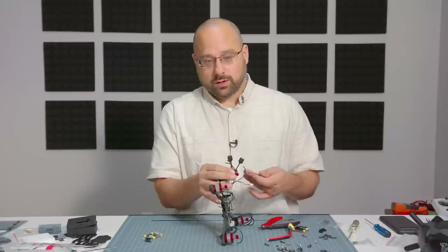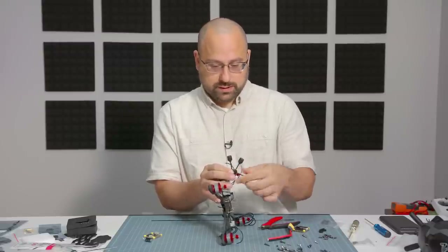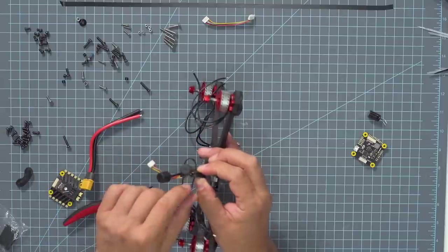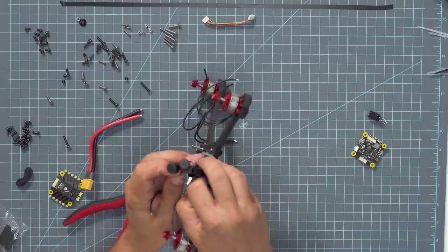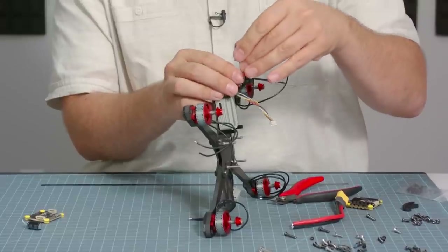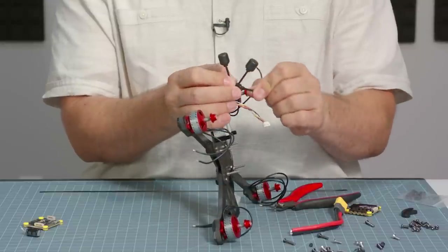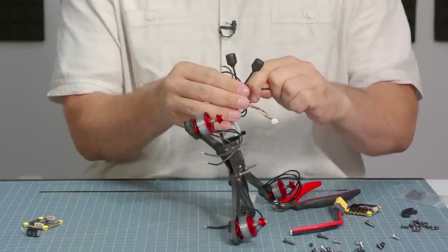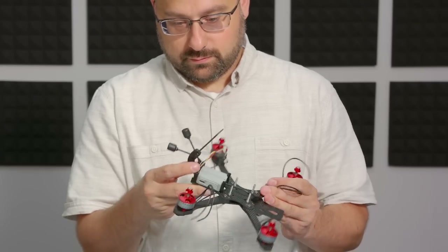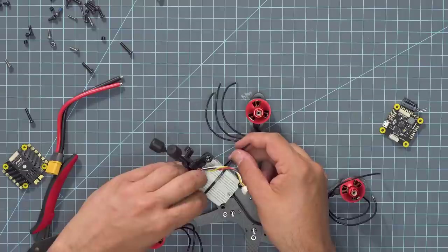The zip tie is going to go through this slit at the top and then down through the second slit, then back up through itself. Make sure to get one of the antennas going through the bottom and one through the top so they're at the correct angle. As you cinch that down it'll hold them at the correct angle relative to each other. I always like to back up my tape with a little bit of zip tie — I just feel like that's a good idea.